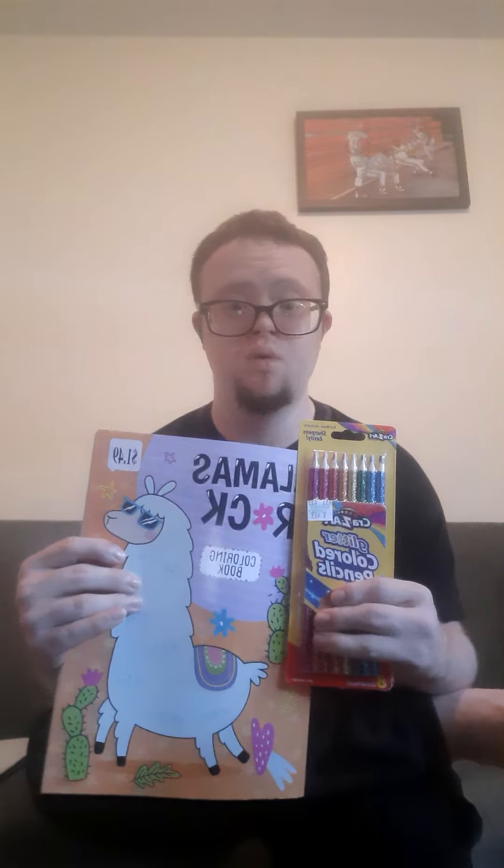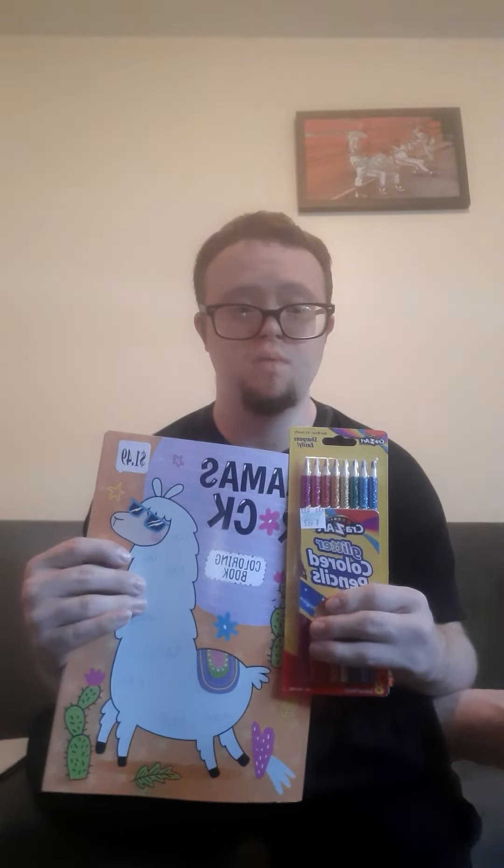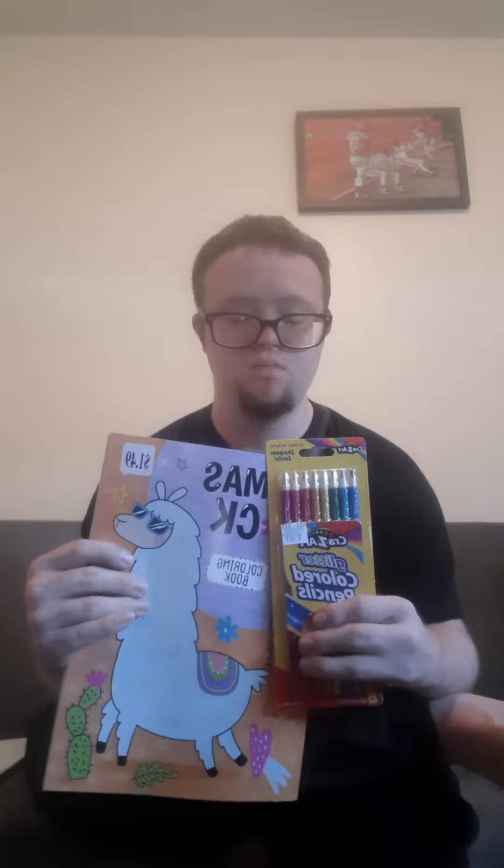Thank you for watching my video, and subscribe to Christian's video, and have an awesome Friday.